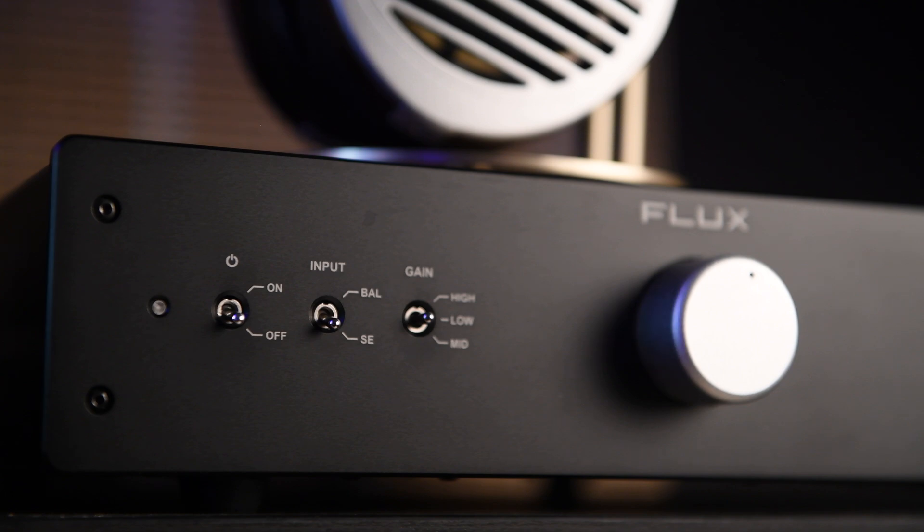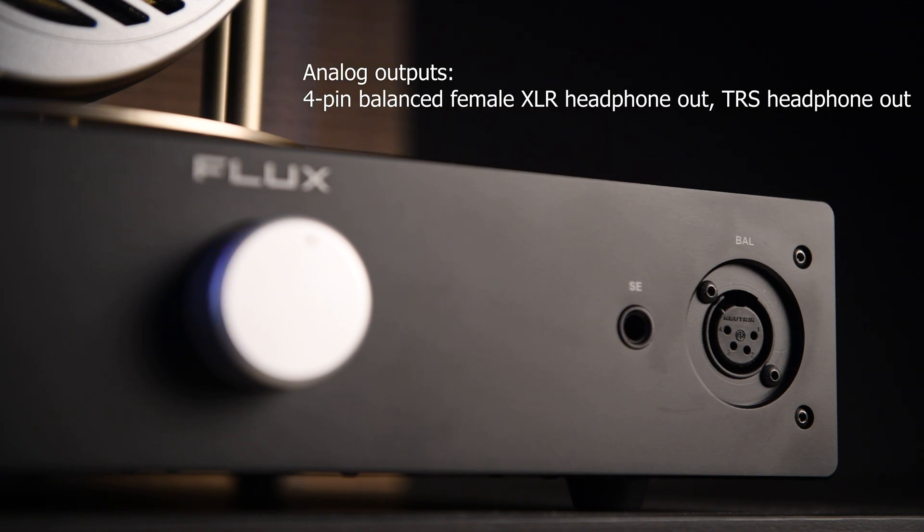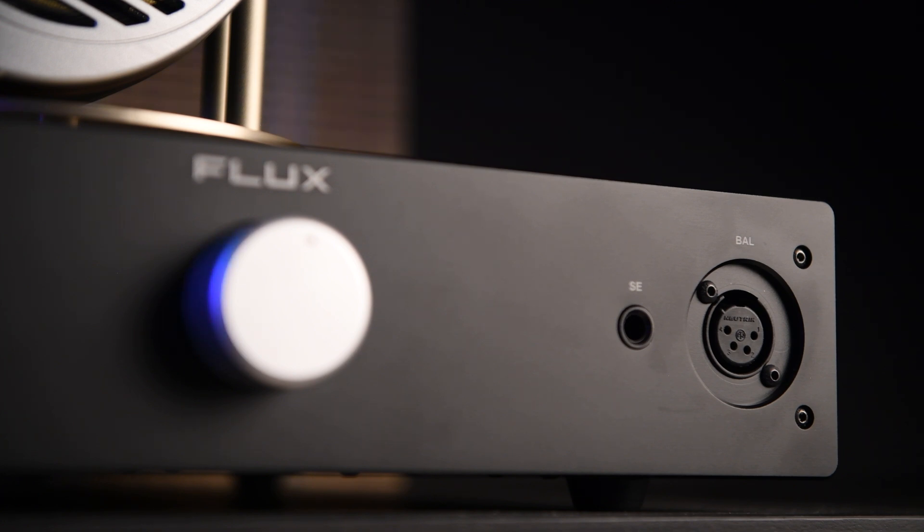All the buttons are very well made and give you confidence they'll last a long time. On the right-hand side there are two headphone outputs — one single-ended and one balanced. For balanced they use a 4-pin XLR, and for single-ended a 6.5mm jack. There is no 4.4mm or 2.5mm balanced output, so you'd need an adapter if your headphones require those.